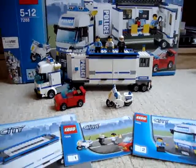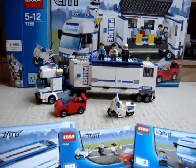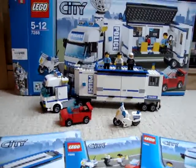Hi guys, this is ATV Station 96. Today I'm going to be reviewing the Lego City Mobile Police Unit.